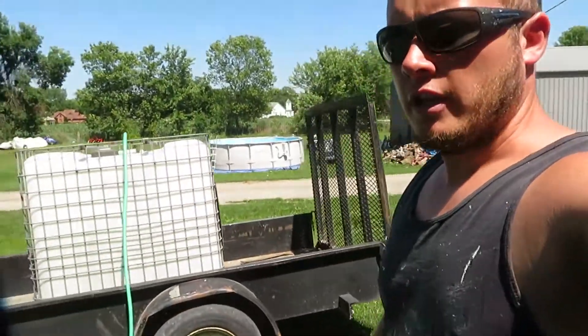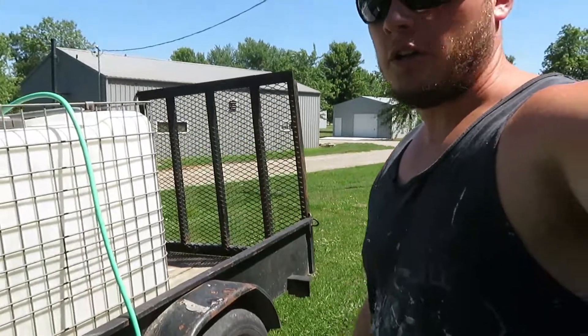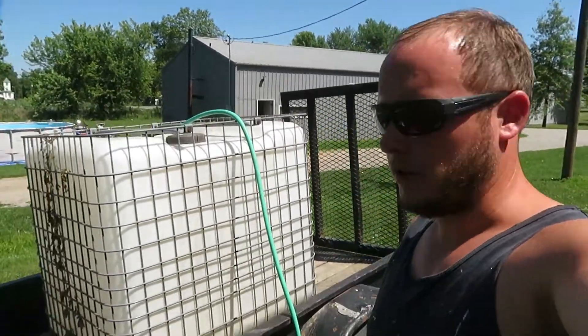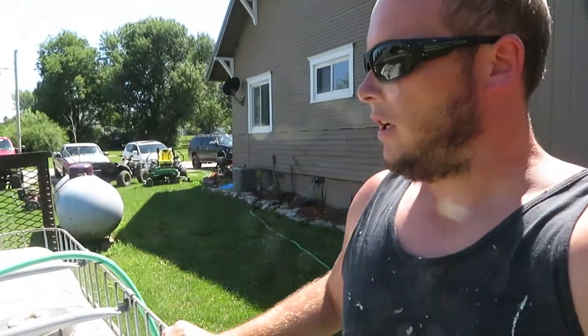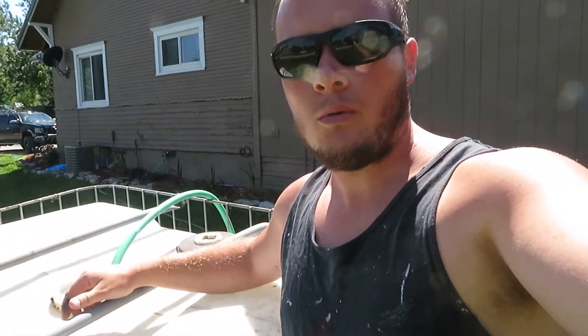Alright, let me show you guys what I'm doing now. I'm filling up this tank with the garden hose — I'm only doing it this way this time just to show you guys what I'm doing. I ordered a Chinese half-horsepower pump but it won't pull the water from the well that I really wanted to get it from.